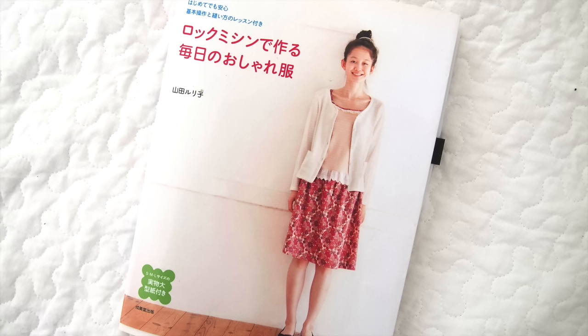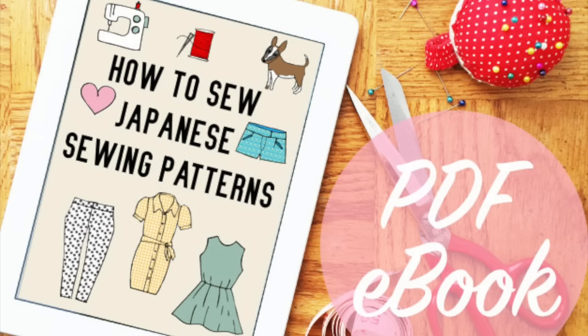This book is available in Japanese only. There's a link in the description box below to the Amazon listing. If you'd like to find out a bit more about Japanese sewing patterns, check out my ebook How to Sew Japanese Sewing Patterns. You can download a free sample over at www.japanesesewingpatterns.com. Thanks for watching and see you in my next video.